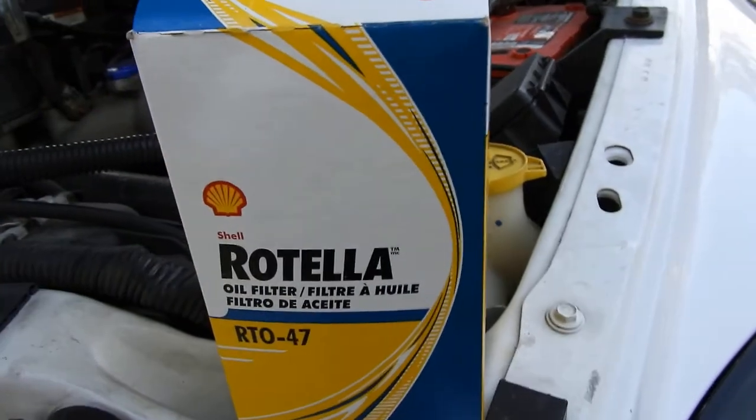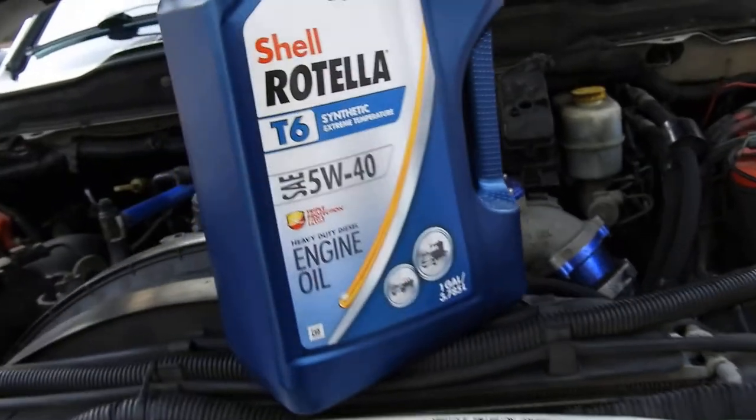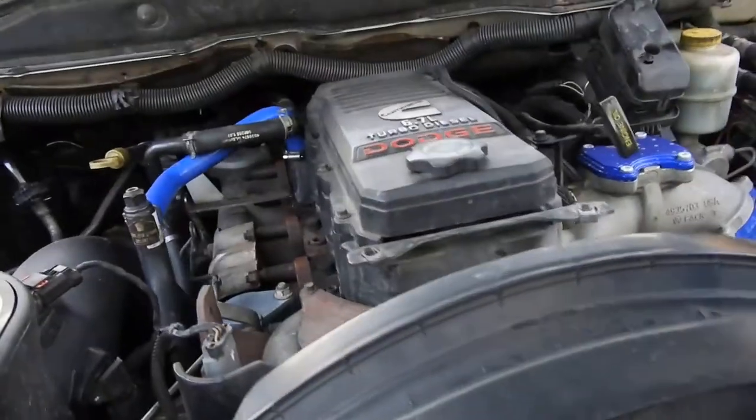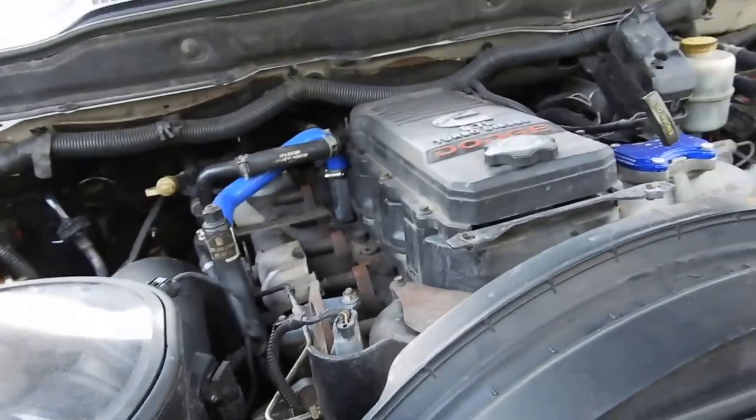I'm only going to run it for about 5,000 to 7,000 miles, so it's not like it's going to destroy anything. I don't do any crazy towing or hauling. I'm rushing a bit to work with the sunlight, so I'm going to get everything set up and in position and we'll go from there.